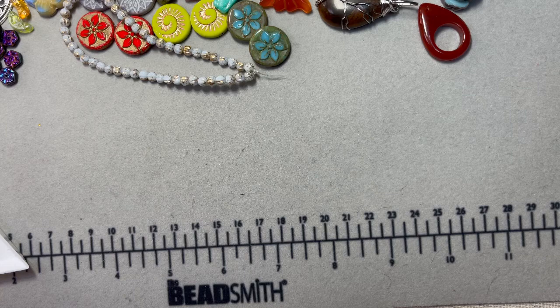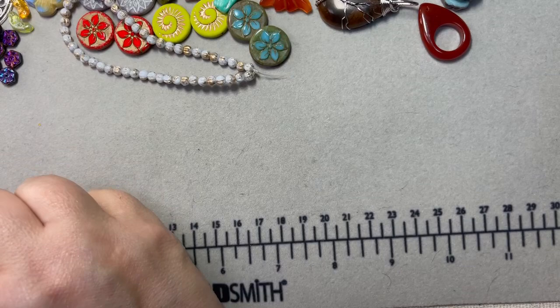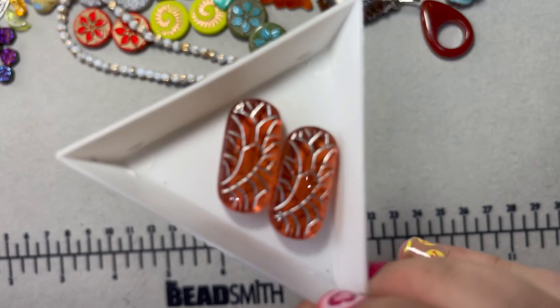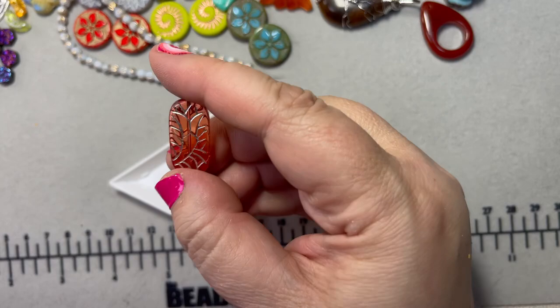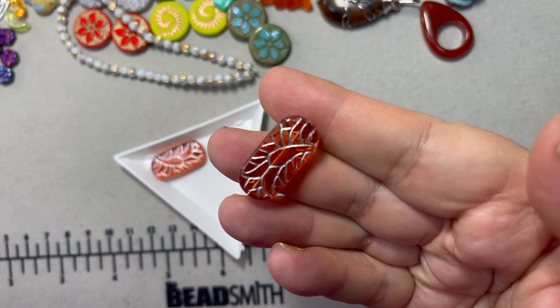I got some beads that look like tablets or stained glass windows — so pretty. The hole goes through lengthwise, which would be beautiful in a necklace. I think they'd be great with my koi fish too. I may have to play with some of this stuff together because it looks amazing.